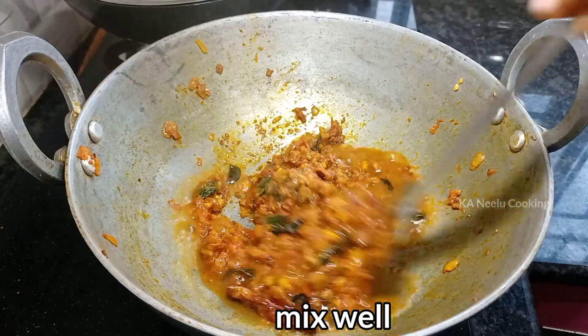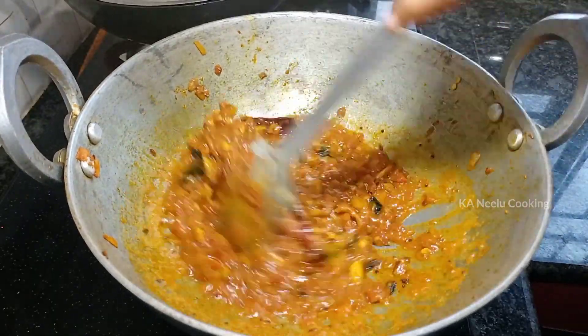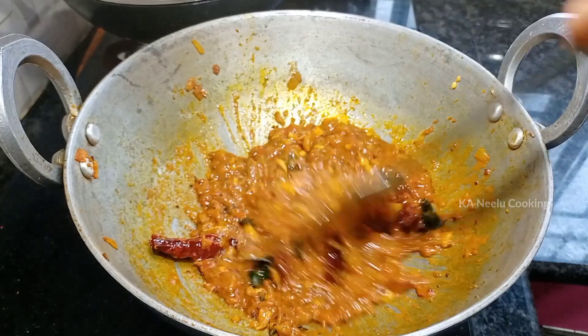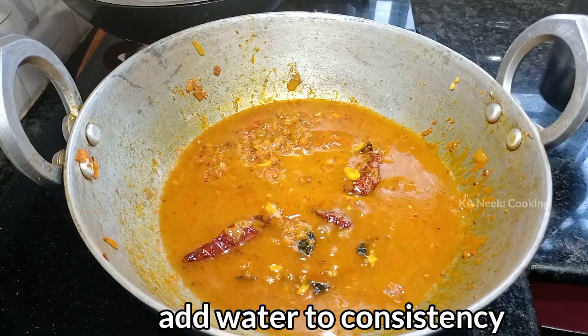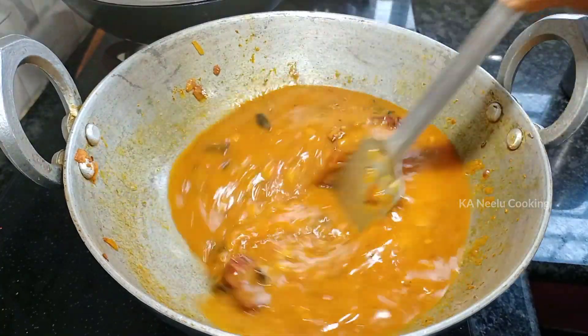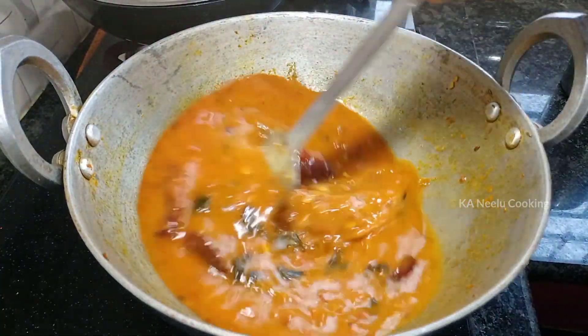If you want a taste to your liking, mix it up well. Let's make the gravy consistency. If you want to make the gravy consistency, you can mix it. So we'll correct this consistency.